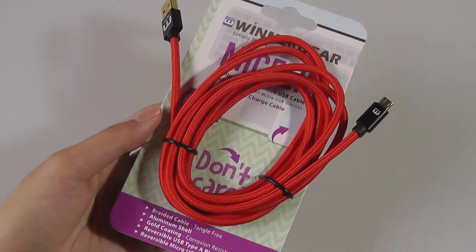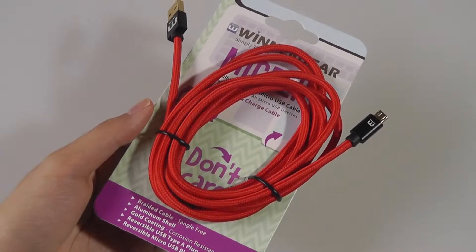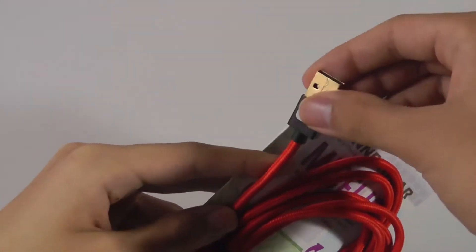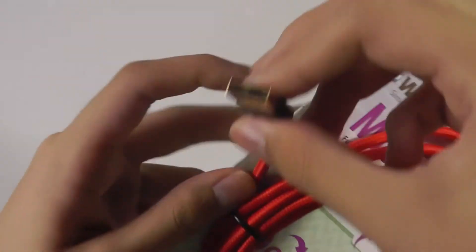Unfortunately, Wintergear took quite a long time to get their product to market, and in the meantime there were a lot of third-party ripoffs created by generic Shenzhen companies that also bested their design by making the full-size USB tip reversible as well. So the second generation model addresses these issues by making both sides fully reversible.